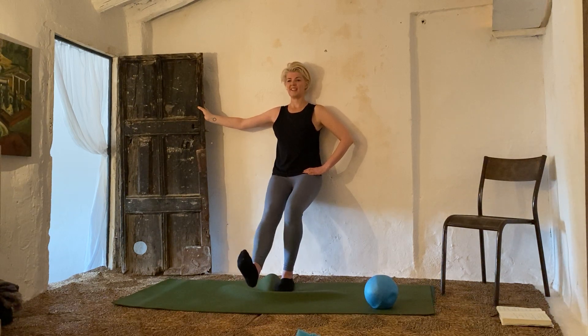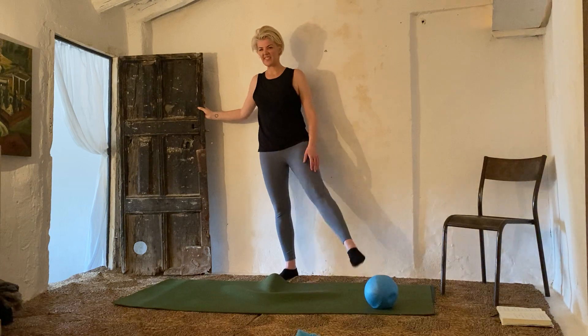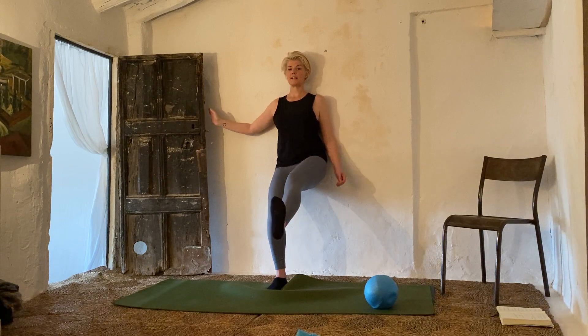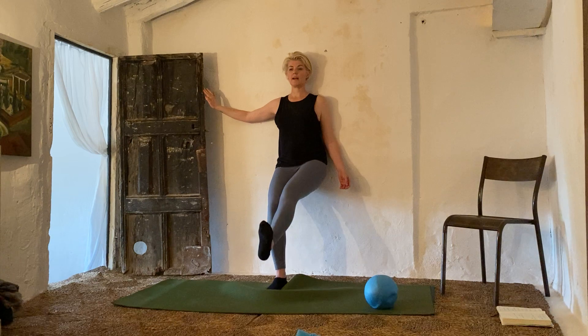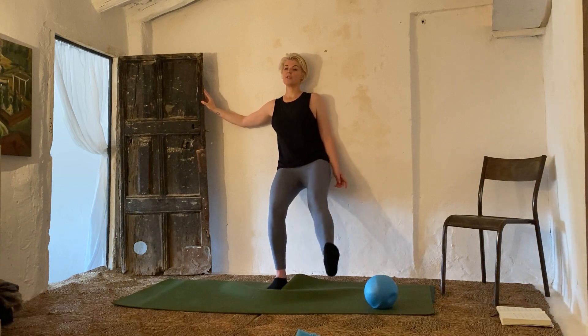Change legs — elongate it out and circle. One, two, three, four, five, six, seven, eight, nine, ten. Around the other way: ten, nine, eight, seven, six, five, four, three, two, one. Changing legs and circling. One, two, three, four, five, six, seven, eight, nine, ten. Circle back: ten, nine, eight, seven, six, five, four, three, two, one. One more thing — change legs. If it's getting too much on this quad, come up a little higher so it's not so tense on the supporting leg.